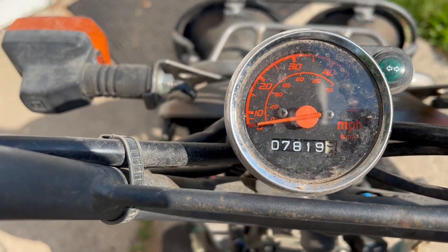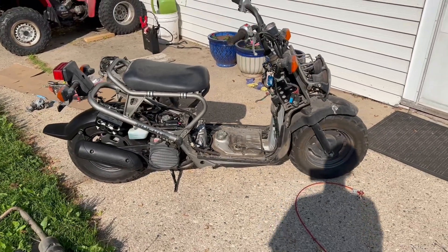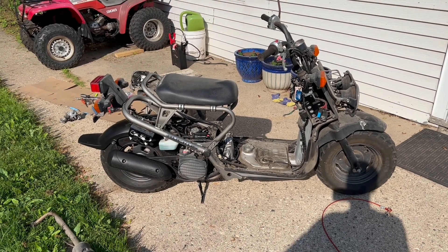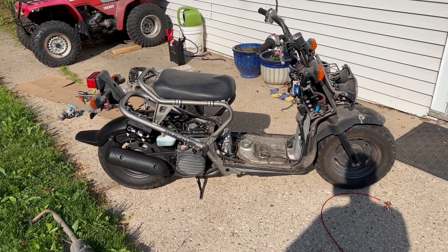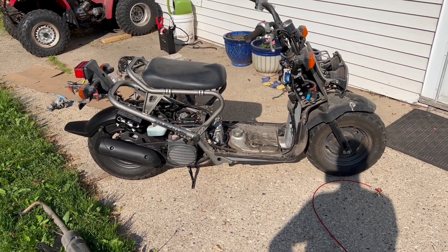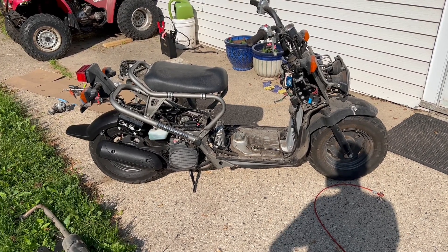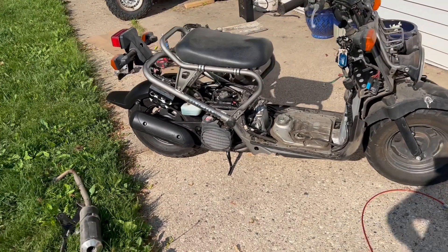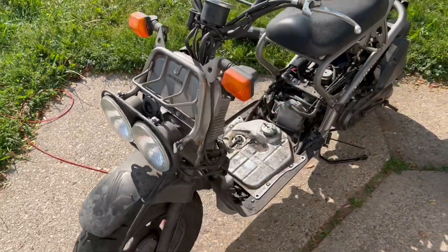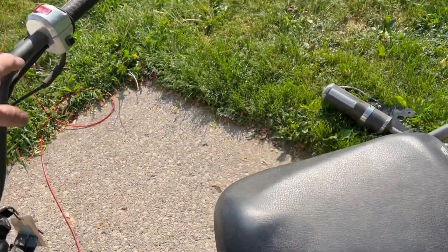Looks like I've got about one mile on it so far. Don't want to go crazy because I need to change all the fluids and continue to go through things, but pretty excited — it's a runner. Stay tuned as I update the scooter, make modifications, and continue to have fun with it now that it's rolling.